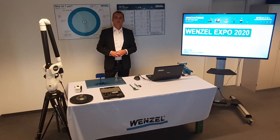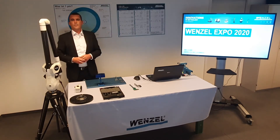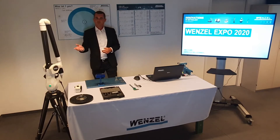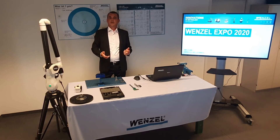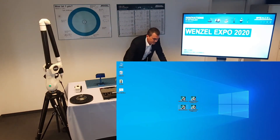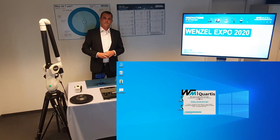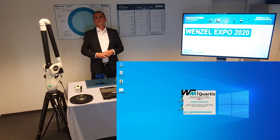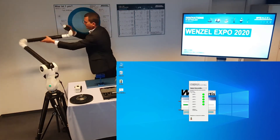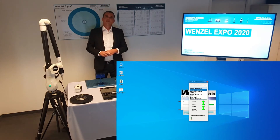I will now show you the arm in practical application with WM Quartis Mobile. I start the arm using the power button on the front side. The arm is connected to my laptop with a USB cable. After switching on the measuring arm, I start the measuring software WM Quartis Mobile. When starting, I am asked to initialize all seven axes. The green traffic light on the computer shows the successful initialization of the axes. When all seven axes are linearized, the arm is ready for use.